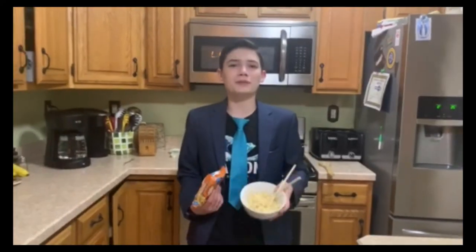Then enjoy your freshly made ramen noodles. Now you know how to make ramen noodles the correct way. Wasn't it fun and easy? Now it's your turn to try and follow the steps to make your very own ramen noodles.